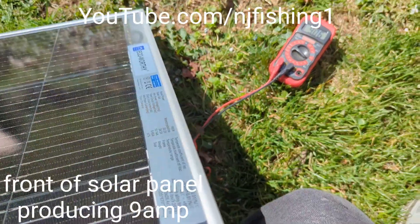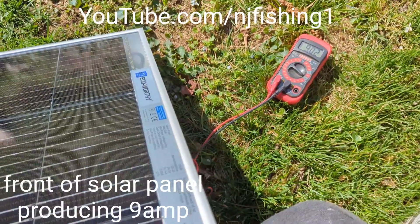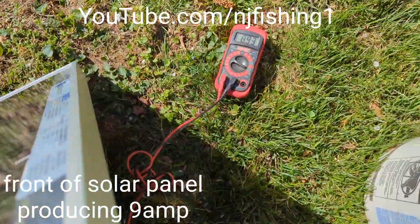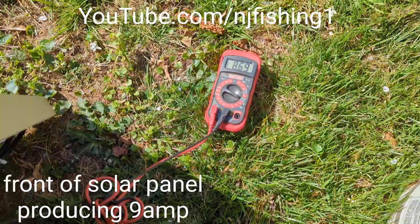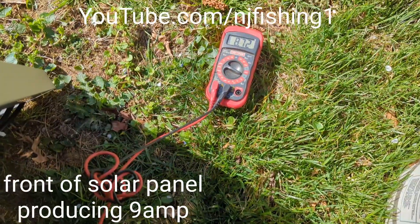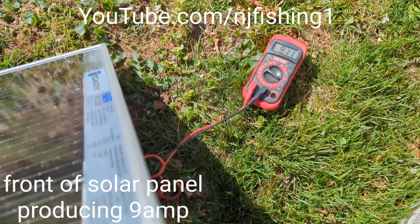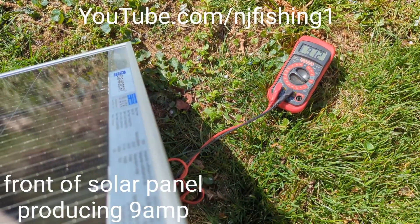Just by tilting this solar panel I can see the input and output change. This is the front of the panel. It drops down to 8.6 instead of 9 amps just by tilting, and then back up to about 9.12 to 9.11 amps.